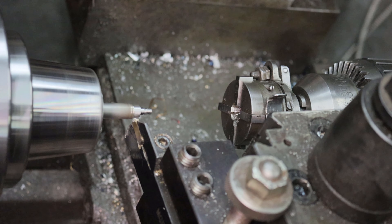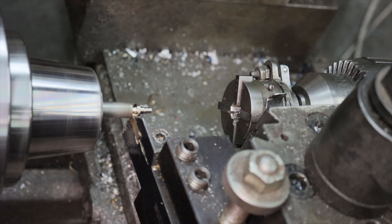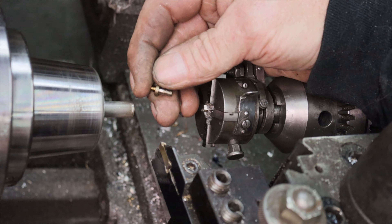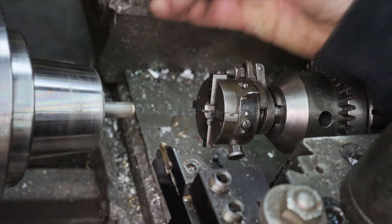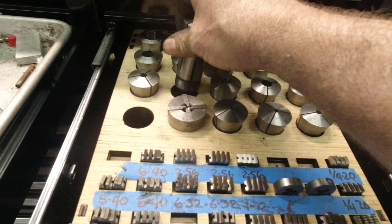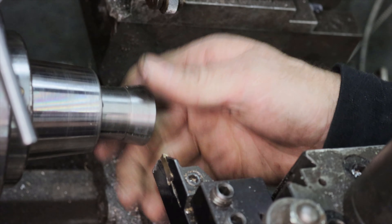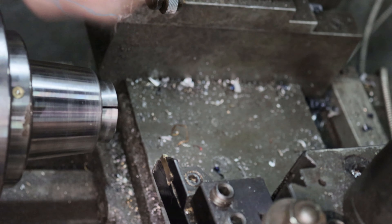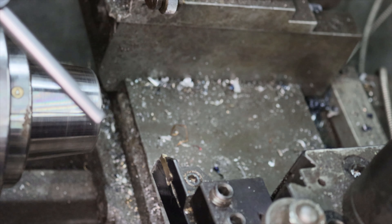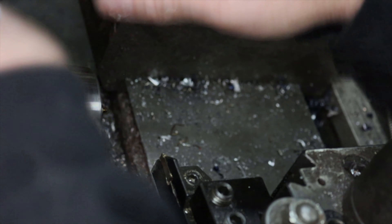Now to part it off — oh dang it, now I have to go digging for the screw. Luckily I found it pretty quickly. Now swap out the 5-seat collets for the 3/16ths so I can grab the shoulder of the screw. Put the screw in the collet and carefully tighten it up — not too much, we don't want to crush it.